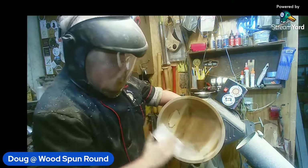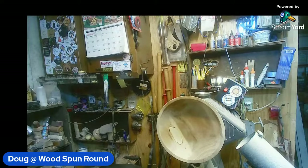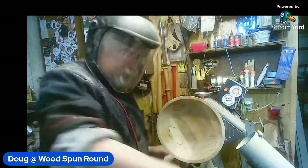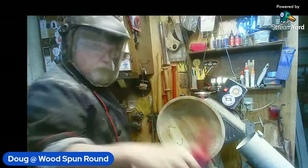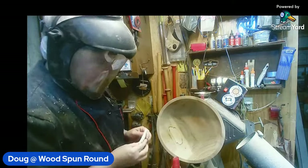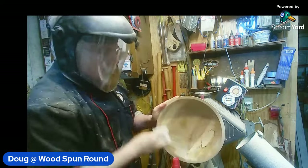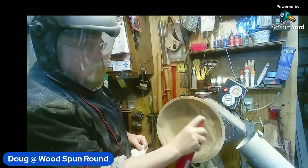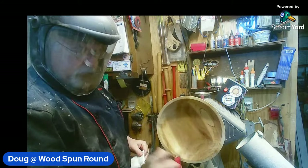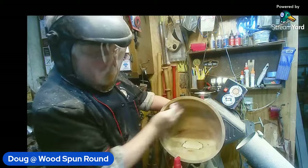A little alcohol there just to get the grain cleaned out. I dropped my alcohol, dropped my paper towel — there we go. I like having the alcohol in a spray bottle but this particular one atomizes it too fine, there's not enough coming out. So I need to find another bottle — other than that I like it.